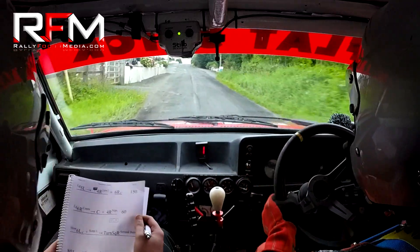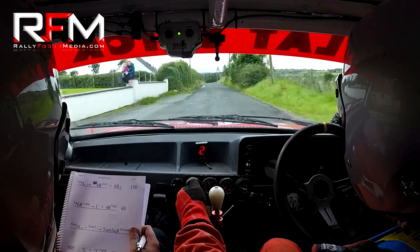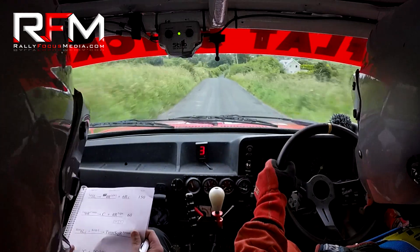Power, power, power! Eighty, black crest, black crest again, black crest again. Sixty, whoops. Down six right, continues, over the crest.